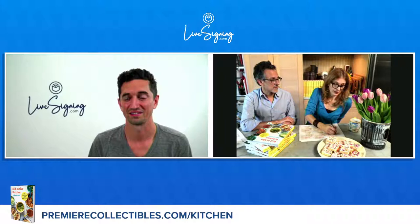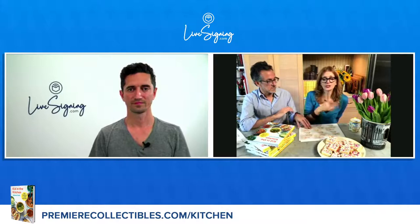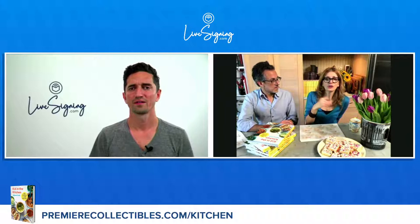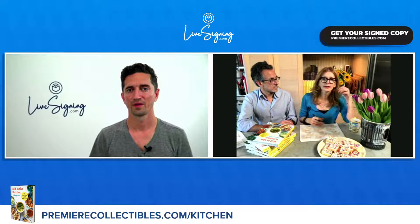Also try taking favorites and putting twists on them. Kids love mac and cheese, so why not do mac and cheese with something special, like grated carrots. I love mac and cheese with grated carrots. If you use orange cheddar, you can't really see it — it adds sweetness and kids really like that. That's a fun thing to do.